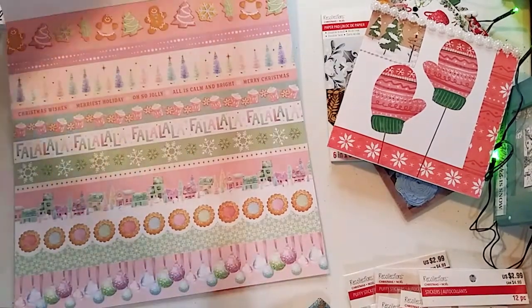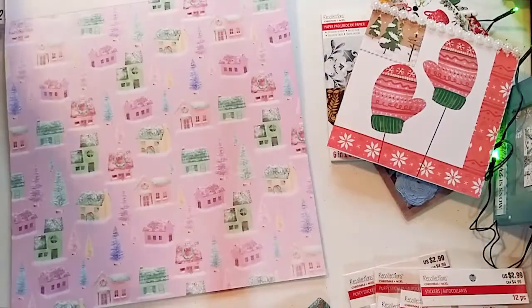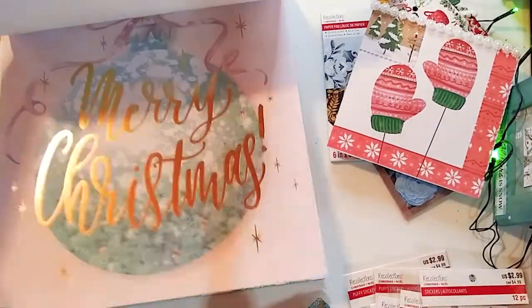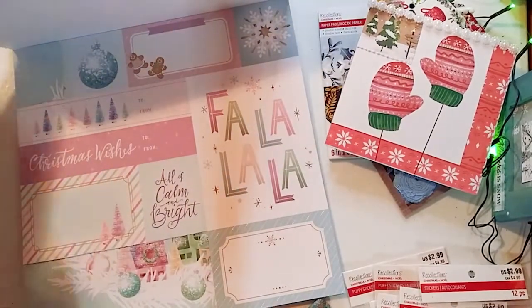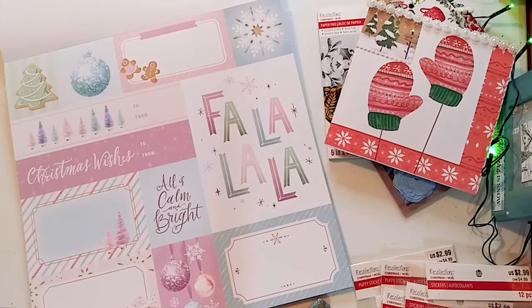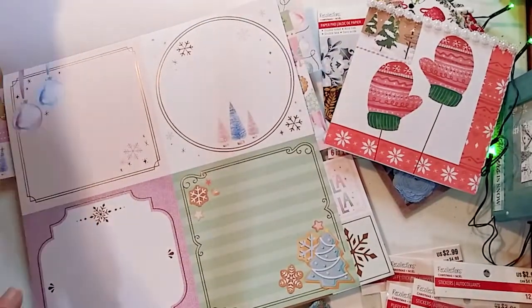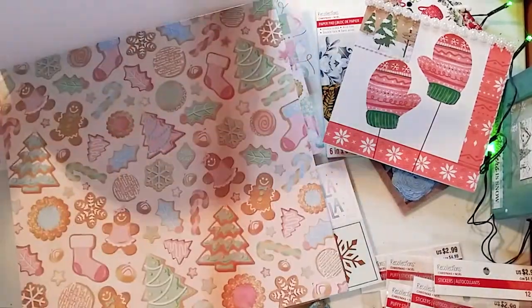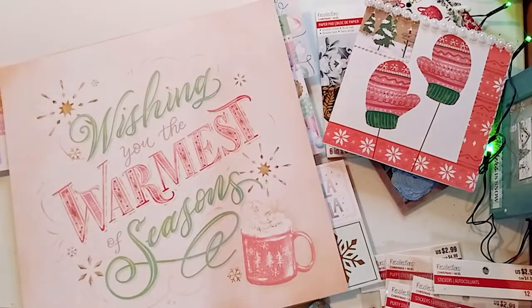These cut-aparts are just gorgeous — sparkly ornaments. And one of my favorite pages with the churches and the homes. Then you have the foil pages. So pretty. I don't even know how they do that, but it's just so beautiful. I'm literally addicted to paper pads. I literally can't stop buying paper pads — especially when they're on sale. I love having different and more foil pages. I really like the pink Christmassy winter feel to it.